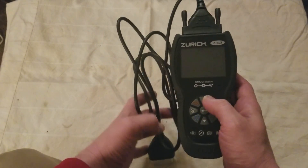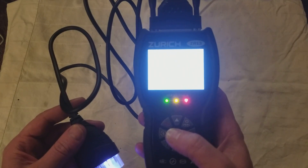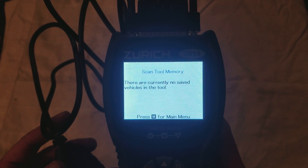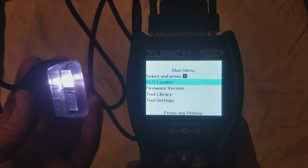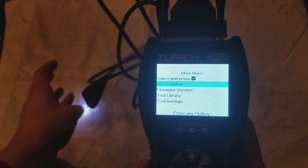It has a lighted connector. It uses three AA batteries. Here's the lighted OBD2 connector — I wish they would have put LEDs on both sides, but it's still pretty innovative. The light always stays on when the unit is on.